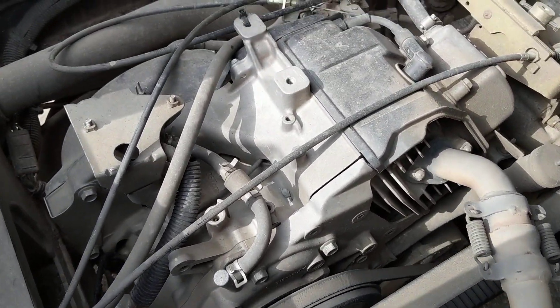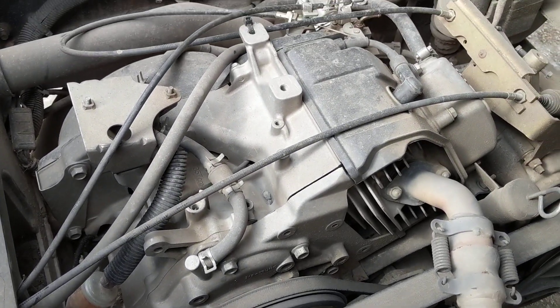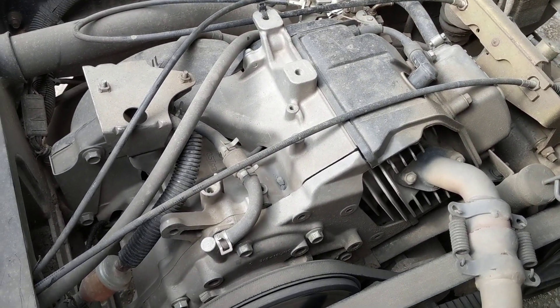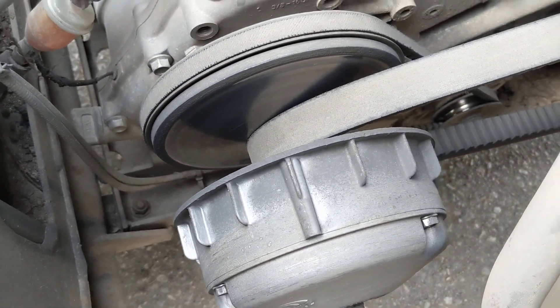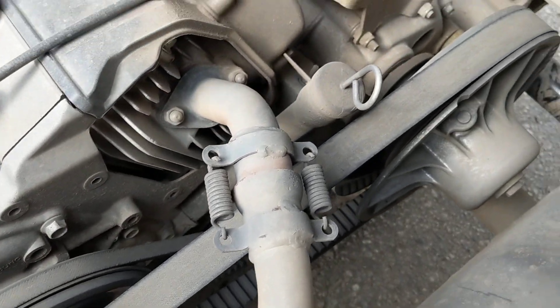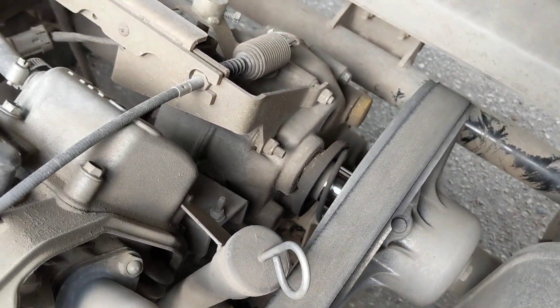What it does is, this is your engine — it's a single cylinder, four-stroke, this one's a Kawasaki or Yamaha — and it's got a big clutch on it right there. Then there's a belt that runs back to a drive clutch on a transmission.